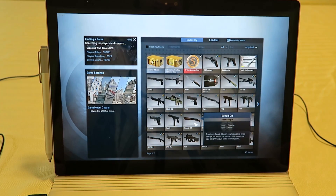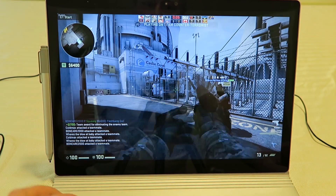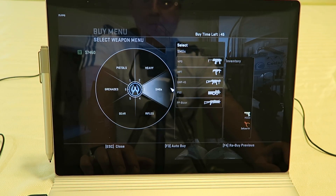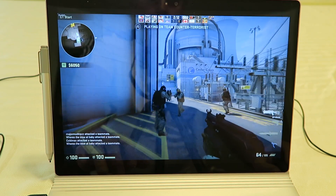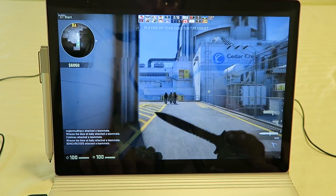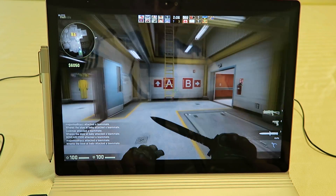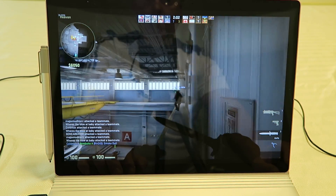Let's get into the gaming portion so you can see what this Intel HD 520 can do. This is Counter-Strike GO running at 1200 by 800 resolution with everything set to low, and it gets 70 to 80 frames per second with no problem.